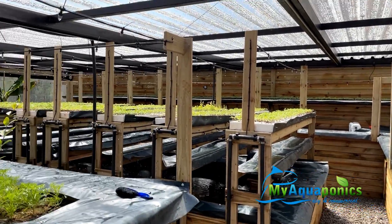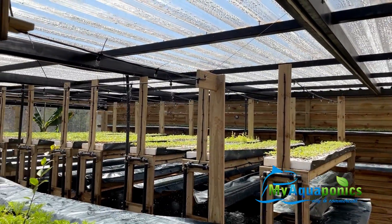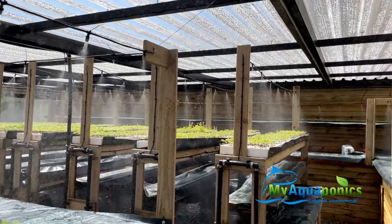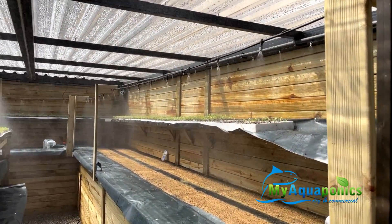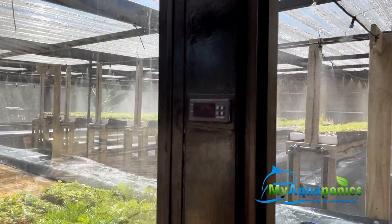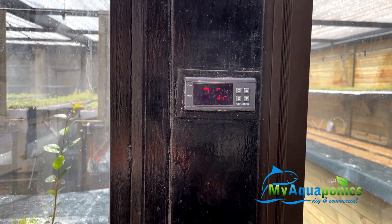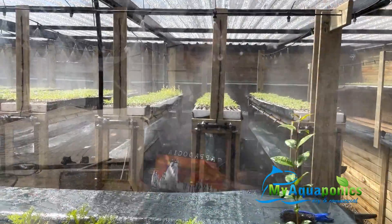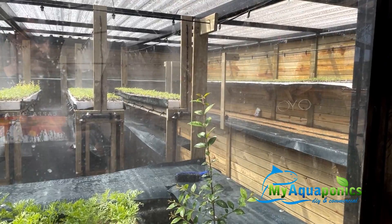The misters are now switched on and building up pressure. They're at full power now, which helps cool down the space. The temperature is dropping dramatically — from around 30 degrees down to 27, then 26 degrees, very quickly. The system also controls the fans: below a certain temperature the fans switch off, and above a certain temperature they switch on.